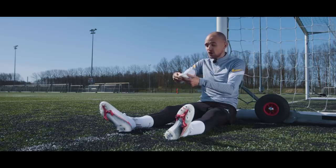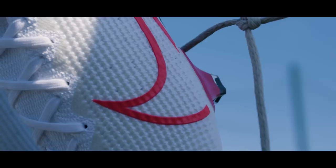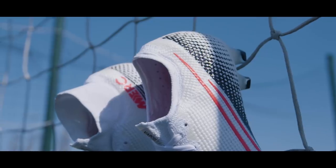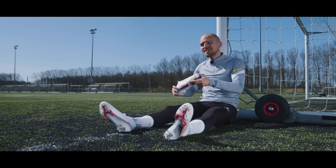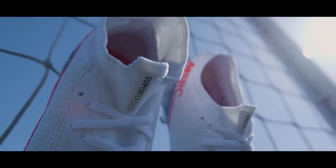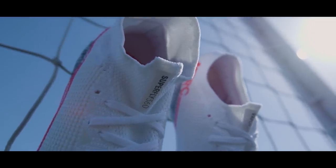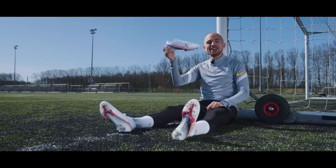Because the boot is just generally very comfortable — with a soft, thin, slightly textured upper and extremely light construction overall — it's something I imagine players in all positions would really enjoy wearing. And for those of you asking: yes, the Superfly 7 and Vapor 13 are technically exactly the same boot, apart from the fact that the Superfly has a collar and the Vapor doesn't. So it's up to you to figure out what you like best.